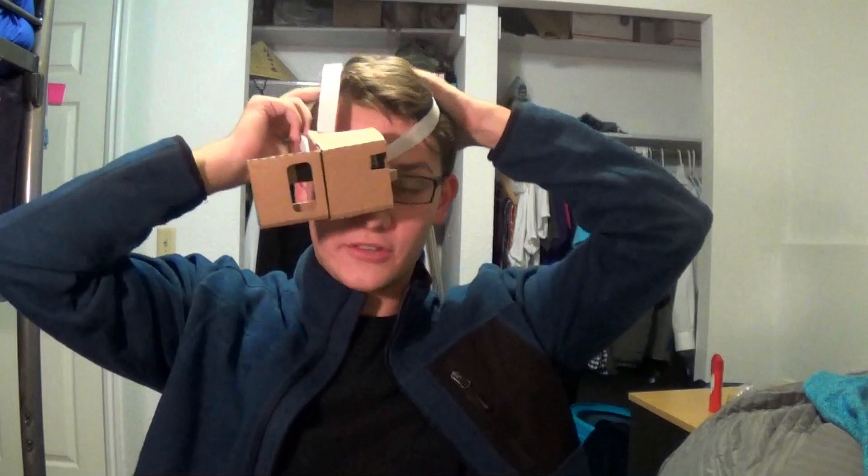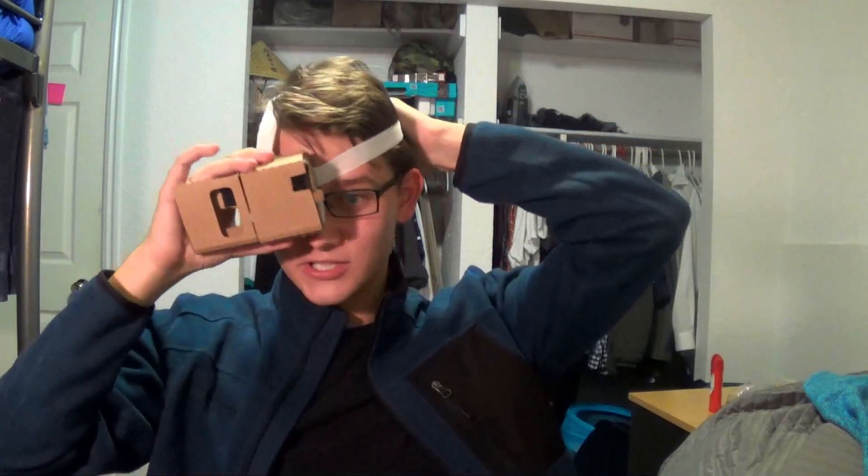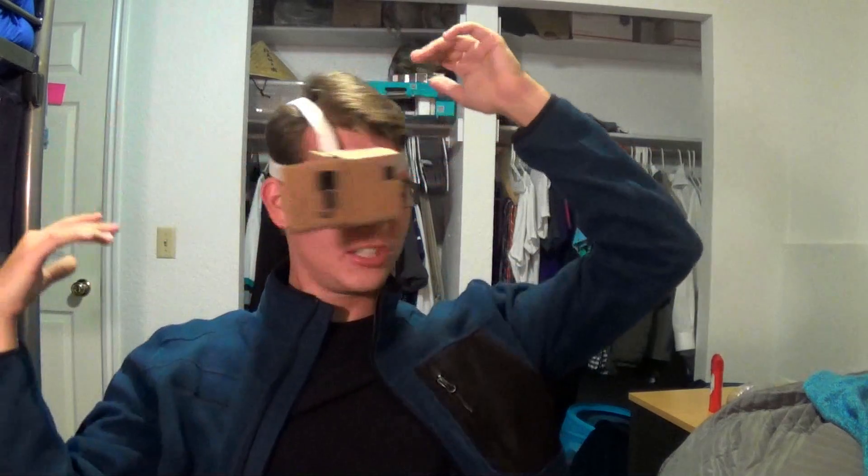Welcome to another episode of Gunch Schizmos, where today we're going to be revisiting an old friend of ours, the Holopatch, or the DIY HoloLens. I can't really fit it over my glasses — oh, I actually can. No, that just looks weird. Now, if you don't know what this thing is, I've made several videos going in-depth about it.